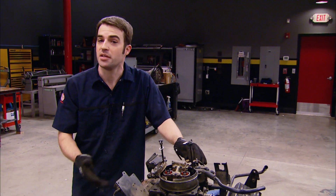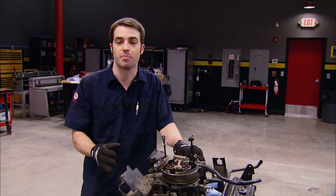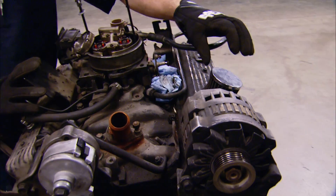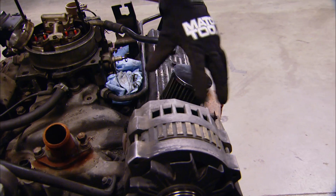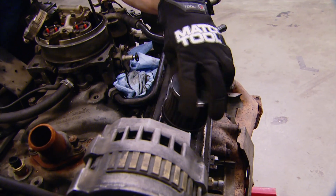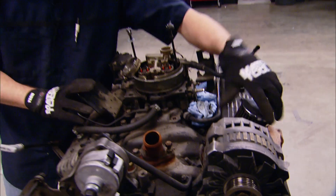Now it started right up, didn't make any weird noises, but it was burning oil and you could smell it through the exhaust. One of the biggest indicators of excess blow-by is that the previous owner converted his oil fill cap into a breather element to help expel some of these excess fumes. Not good.